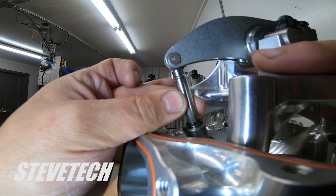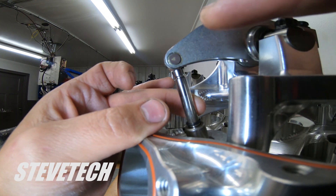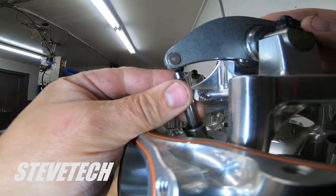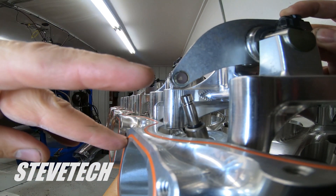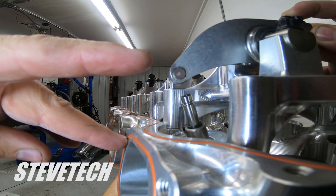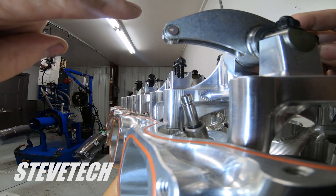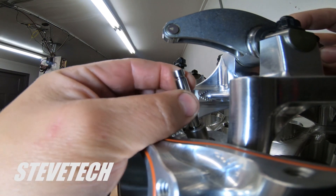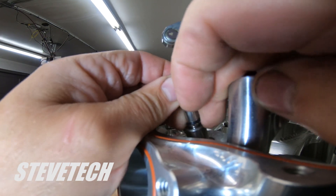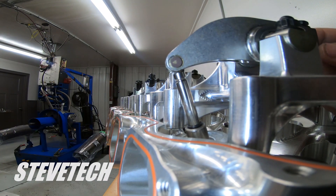Your rocker arm tip point to shaft on any type of shaft rocker is fixed, so the only way you change geometry is to raise or lower the pivot point - that fulcrum point. This roller tip is just slightly more than center. As the rocker arm goes through its motion, it's a circular motion because this is the pivot. Checking fixtures exist, but manually and visually looking at it and marking it is still going to be the best way of doing this.